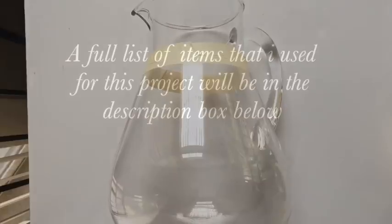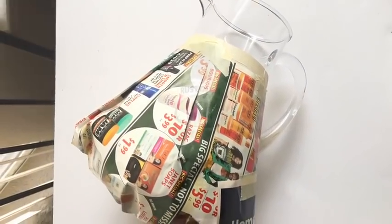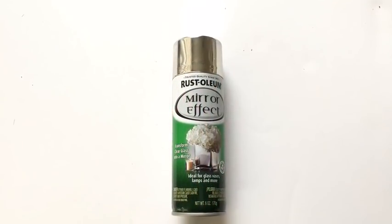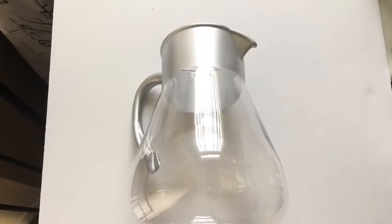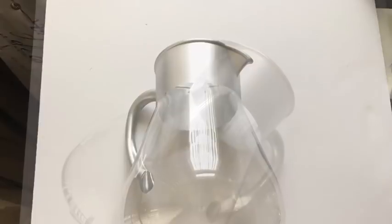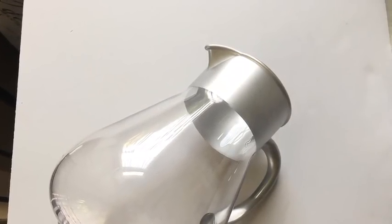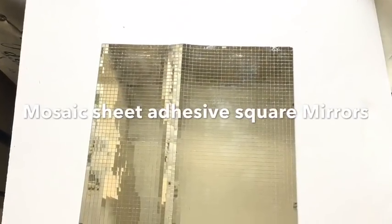For the top and the handle I'm gonna be using this mirror effect spray paint. I was highly disappointed because it did not give off a mirror reflection, so let me know in the comment section below if you have another alternative spray paint that will give off a better mirror reflection. These are mirror tiled squares that are self-adhesive.